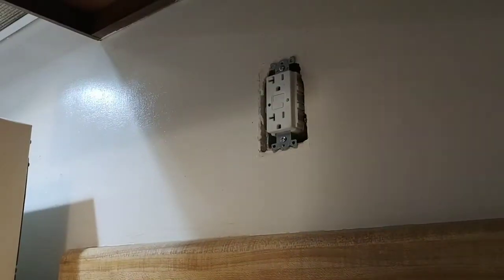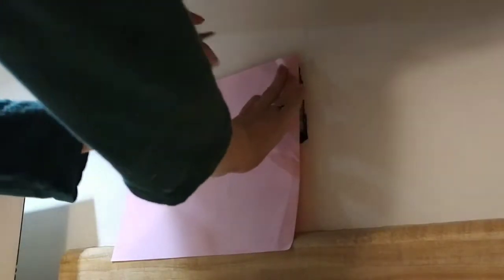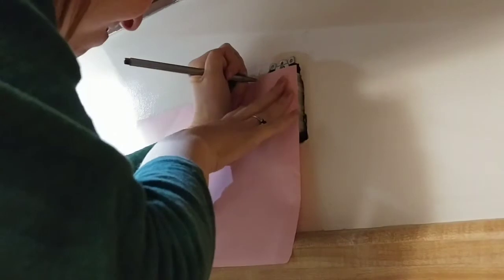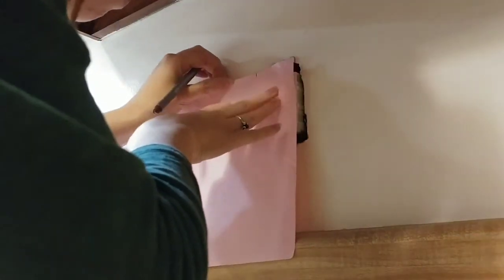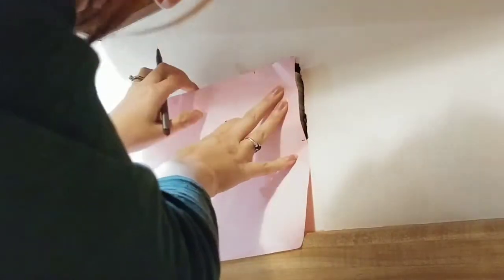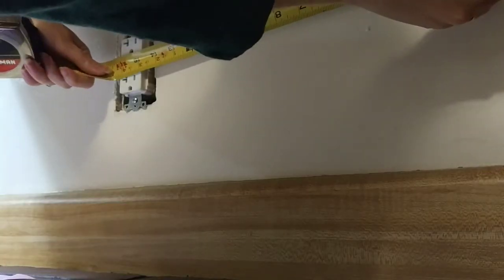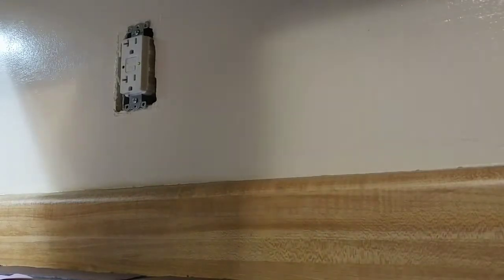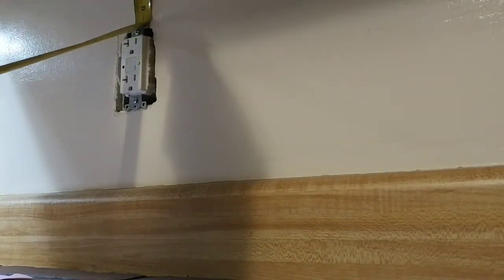This was a trick I used to copy where the electrical outlets were so I could cut them out evenly. I just took a piece of paper and traced the opening onto it, then measured from the top of the wall down to the outlet, and did the same on the board — that gave me the exact size I needed to cut out for the electrical outlet.